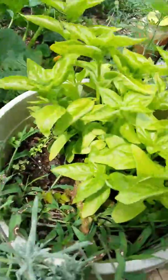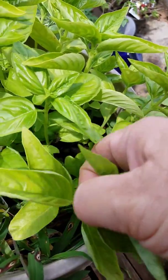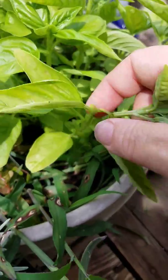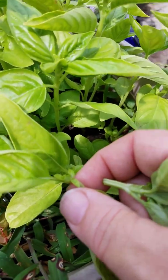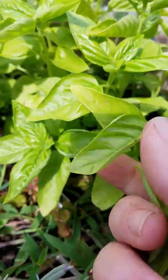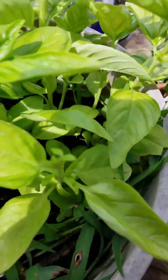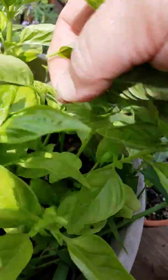Now you can do this with basil too. Basil will come back if you pinch it right above the leaf growth. You see those little leaves starting in there? You can also pull some of your larger leaves, but those little leaves are going to come back because you pinched above the leaf growth.